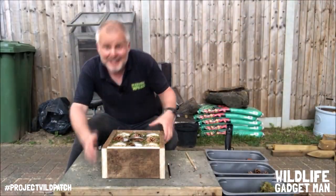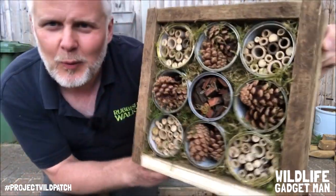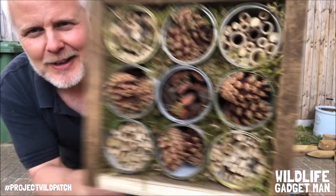And there you go — one bug hotel, all finished and ready to pop in the garden.